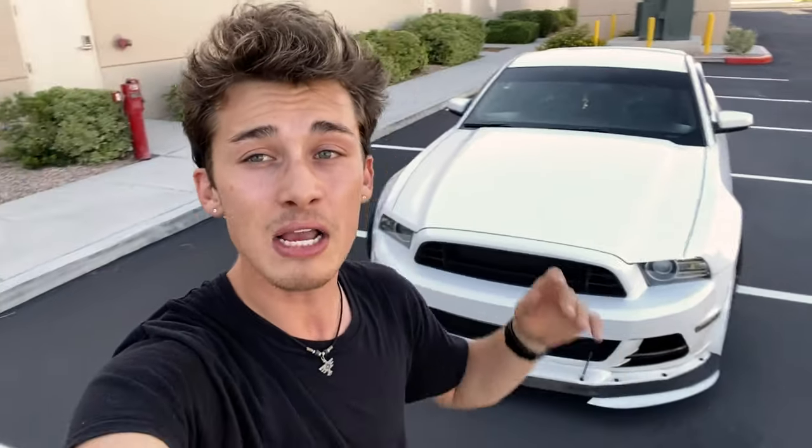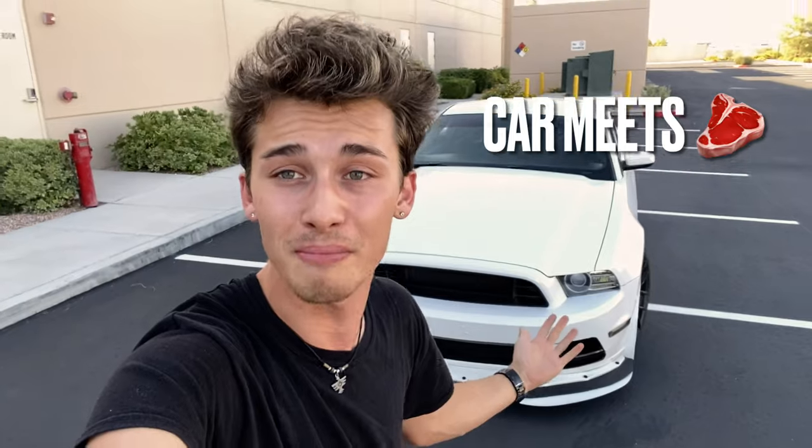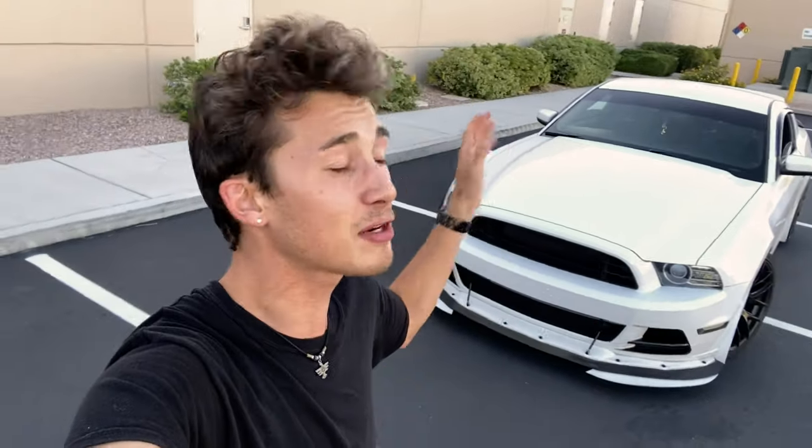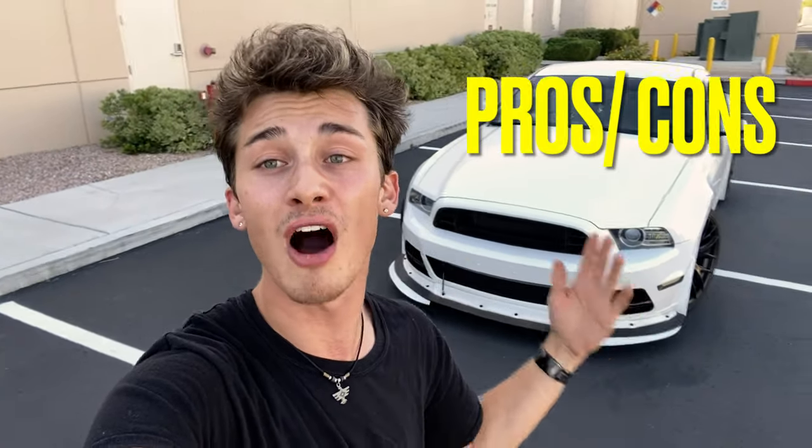Any car person, no matter what car they have, will always question: what can I do to stand out? What can I do to be better? What can I do to be different compared to what everyone else is doing on the internet, at car shows, or even at car meets? In this video, I'm going to help you guys figure out exactly what you need to do to make your Mustang stand out — where to get this part, how to get it, and the pros and cons.